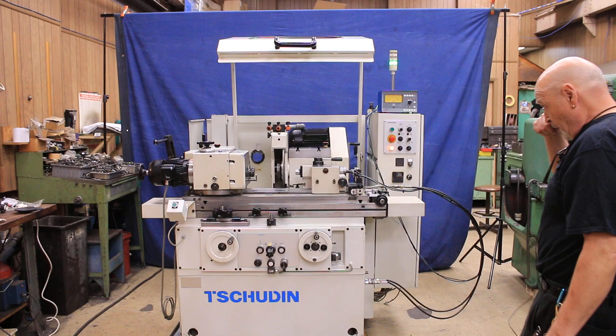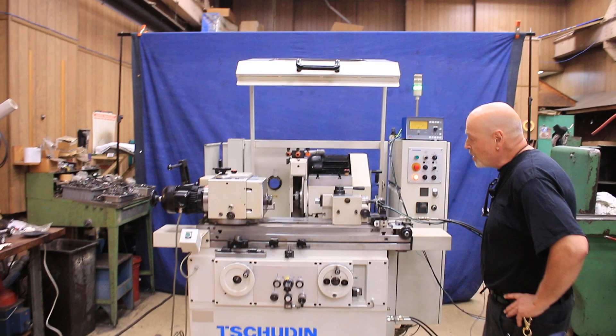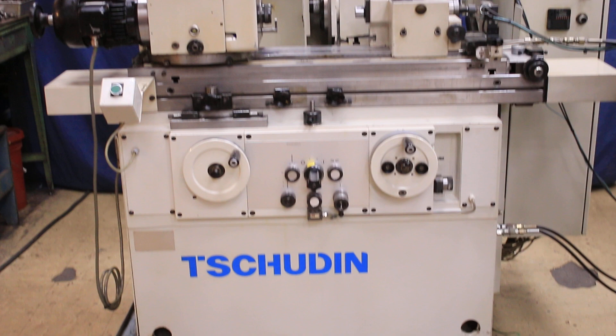Today we're going to have a demo for you on a Schuden grinder. This is a nice little machine made over in Switzerland. It's a very accurate, very precise grinder. We took it apart and the scraping on here is amazing — we do have some photos of that.